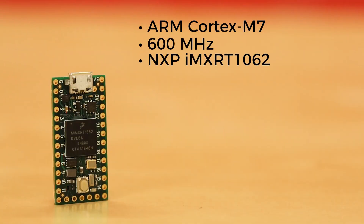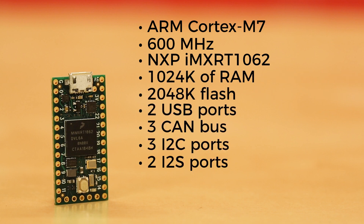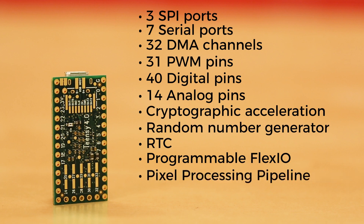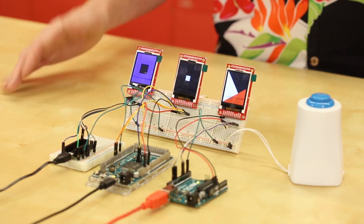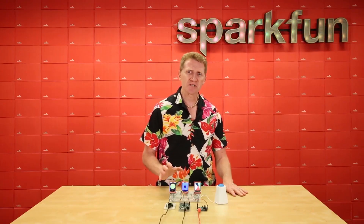It's time for some news. The popular Arduino-compatible Teensy development board has a new version out. Version 4.0 returns to a smaller size and uses a 600MHz ARM Cortex M7 processor, making it one of the fastest microcontroller boards available. It also has a ton of other little extras like a random number generator, cryptographic acceleration, and CAN bus support. It's crazy and sells for $20.